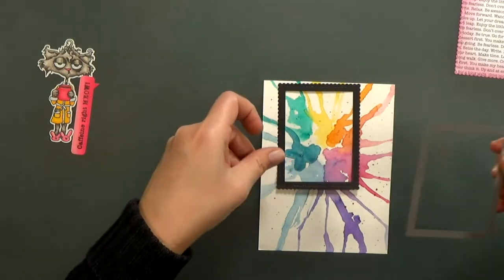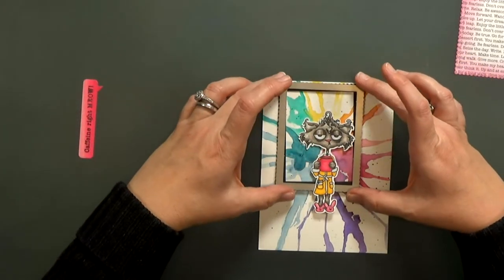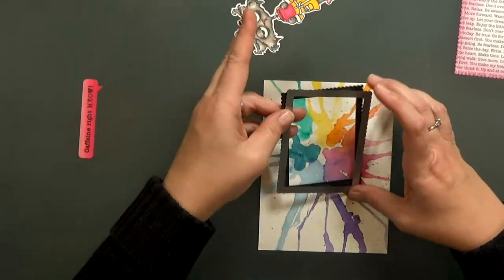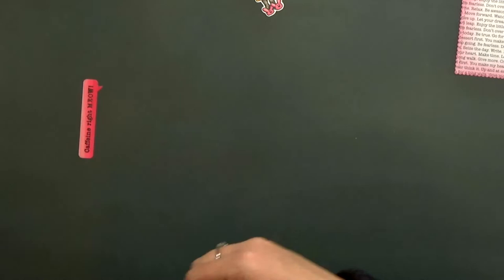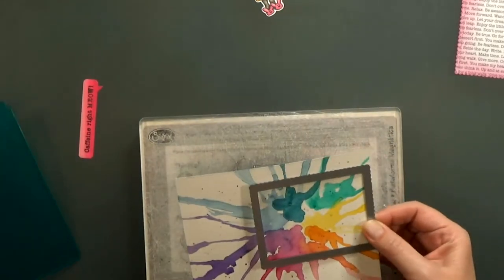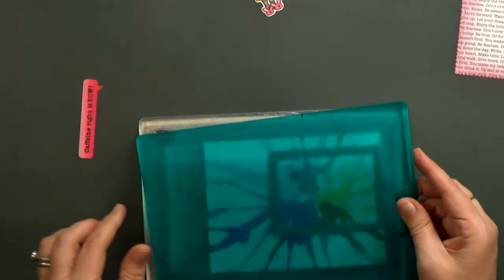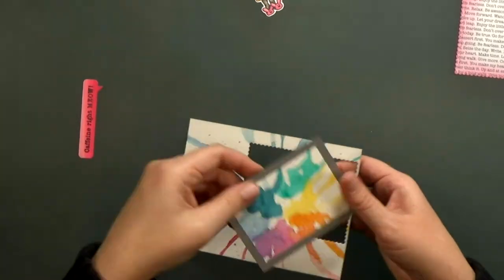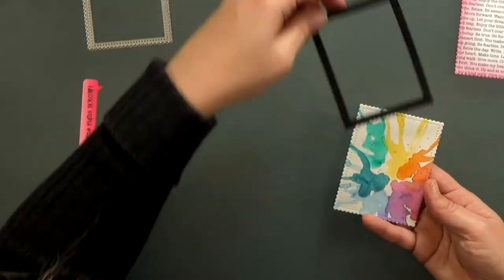I had a watercolor background that I created a while ago and it was in my stash. I thought the colors would be perfect for this card. I'm going to test it behind the frame and see what area I like best, and then I'll cut it out with that scalloped rectangle again. Isn't that background fun? I love the colors. It's a technique I learned from Mama Elephant — you drip small puddles of watercolor on watercolor paper and blow it around with a straw, and then you can fly-speck it with a little bit more watercolor to get those little dots.